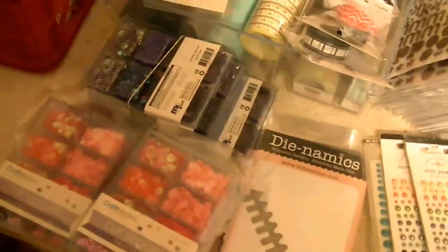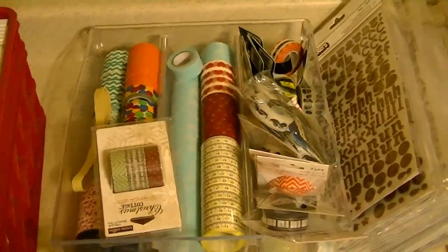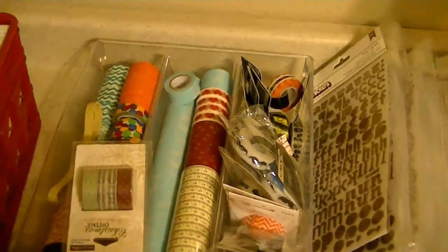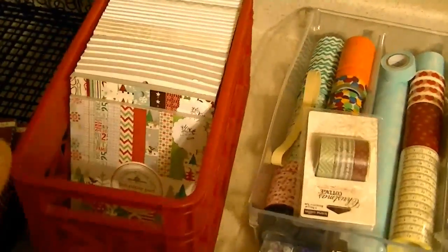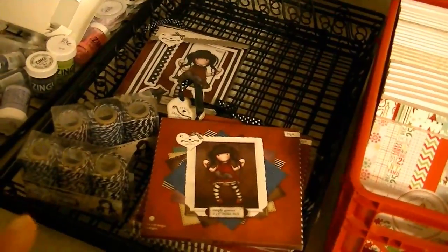I just have some miscellaneous stuff laying out on the counter. This little container is my washi tape that I have for sale — some of my washi is hanging up. These are holiday Christmas pads, six by six pads, and this is my gorgeous girls basket.